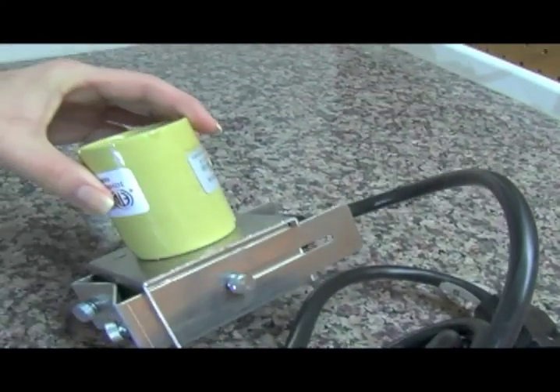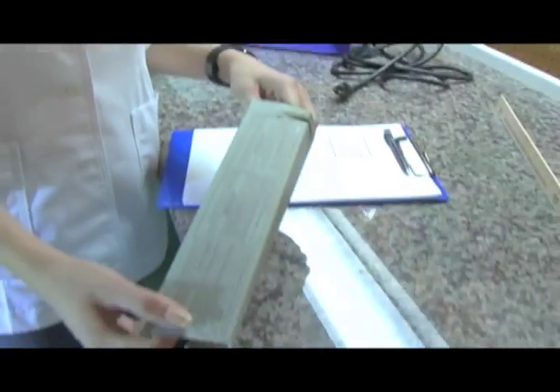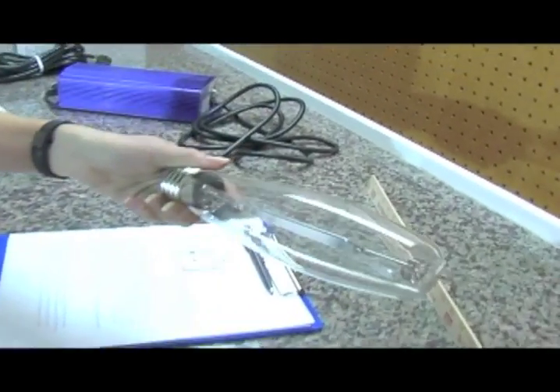This is the socket that holds the light. We have the bulb here, the socket, and it goes to the ballast on the wall. Bulbs will come in different sizes from 400 to 600 to 1000 watts, and depending on what you want to do will depend on what size you get. This is just a regular high pressure sodium bulb.